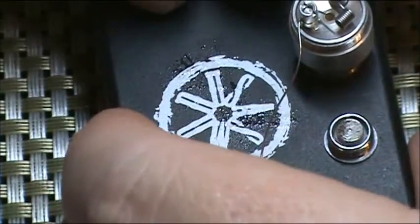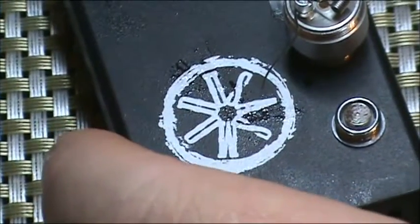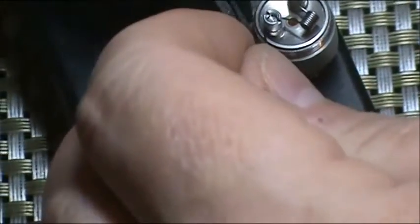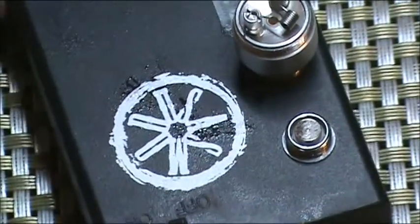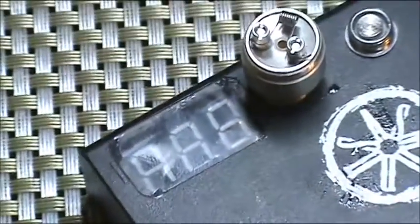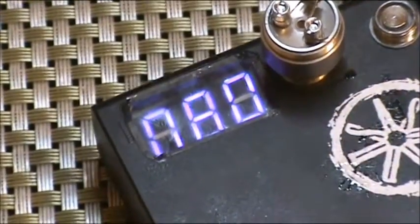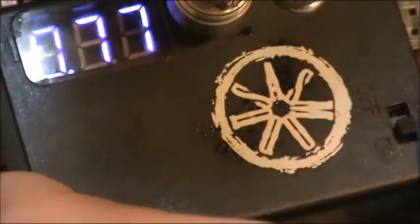So let's deal with the leads — I like to bend them up and then give them a snip. And there we have our mounted coil. Let's check the resistance — we may have to kill the lights here for a minute. And we are at 0.77 ohms.